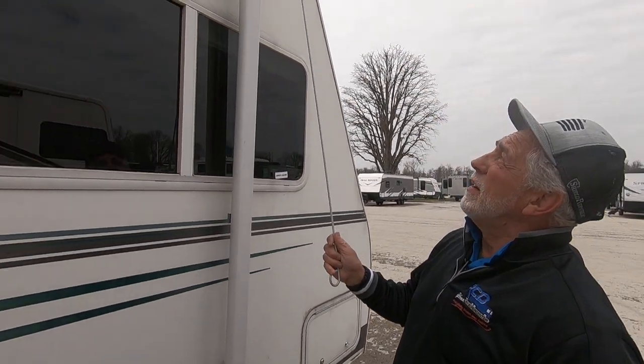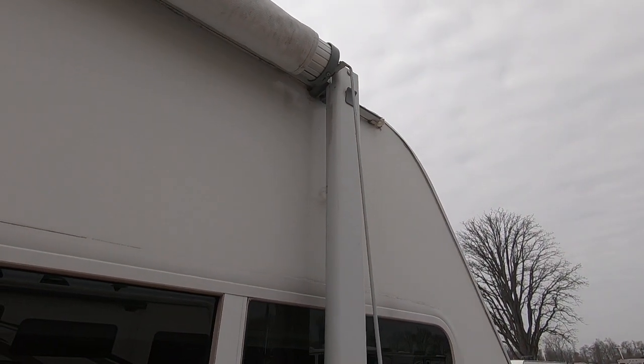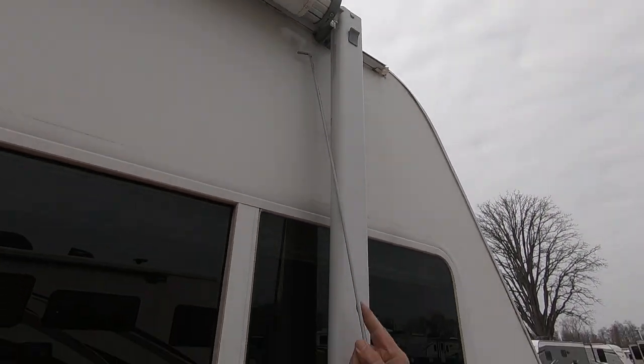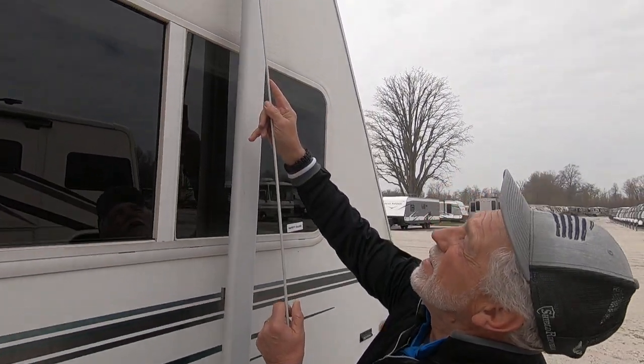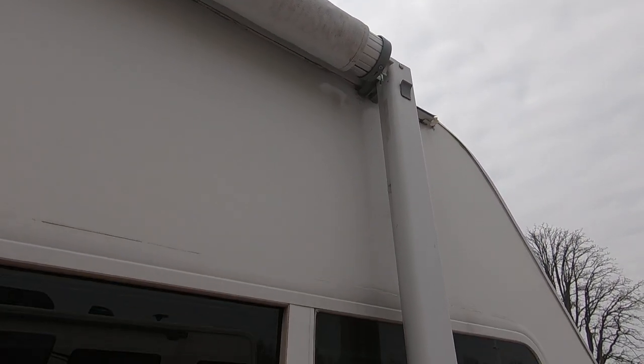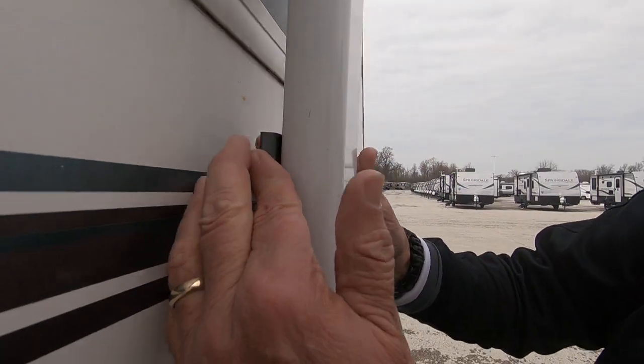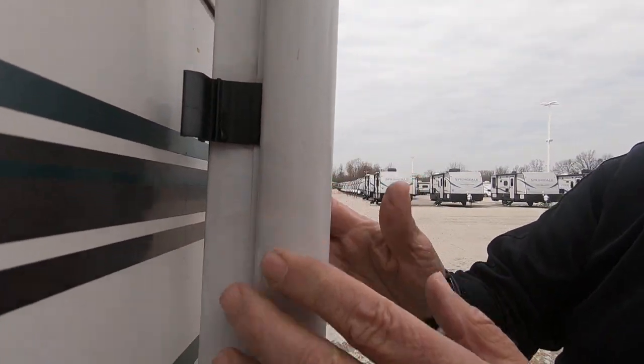The first thing we have to know about the manual awning is this little latch right here. To get it down, you have to pull that down, and then when you want to put it back up, you flip it up the other way. It's a lot easier to do when it's down here. So you put that in the down position, you come to these little latches here, you squeeze them — see how that releases?